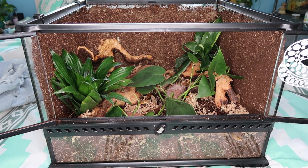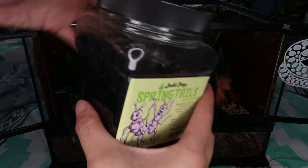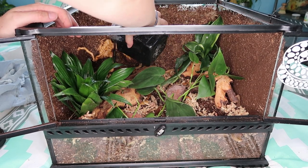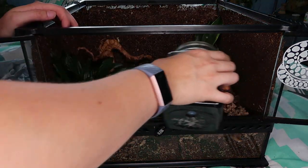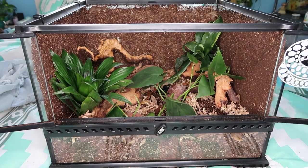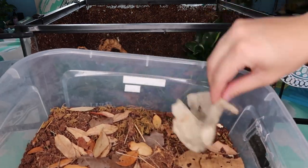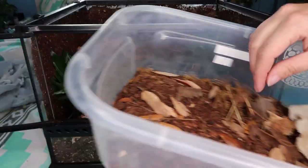Now I gotta put in our isopods and springtails. I get my springtails from Josh's Frogs and just culture them in here. And then my orange isopods that I got off eBay — they're all in there, I can see them running around.